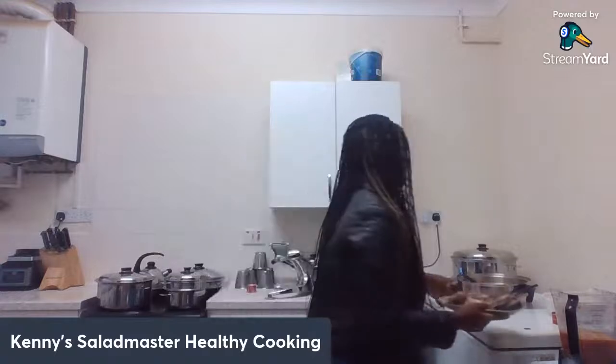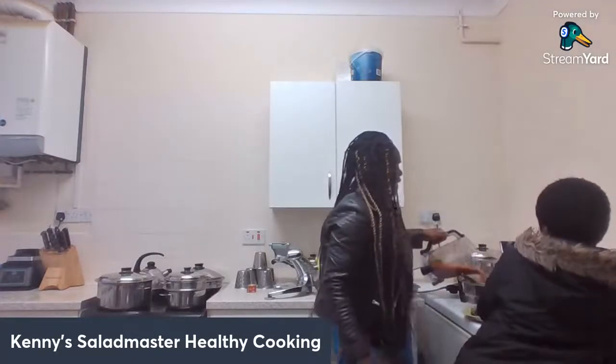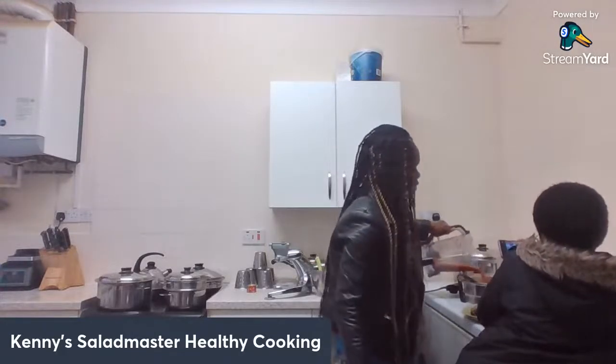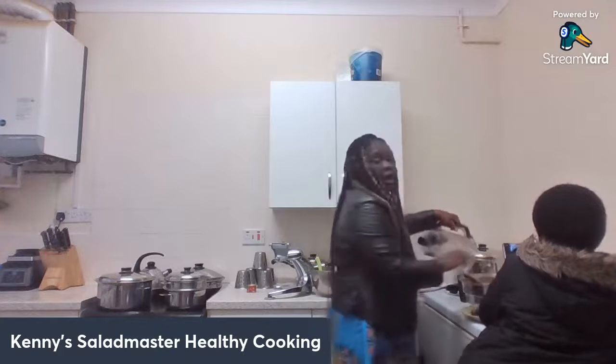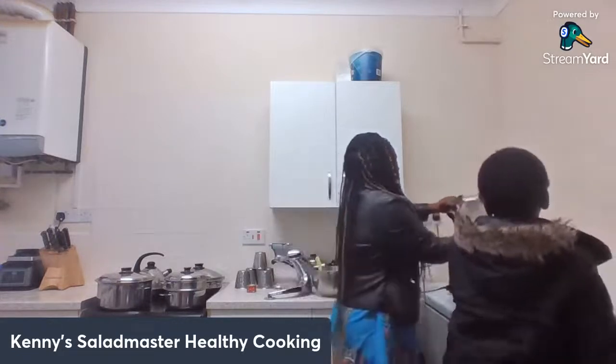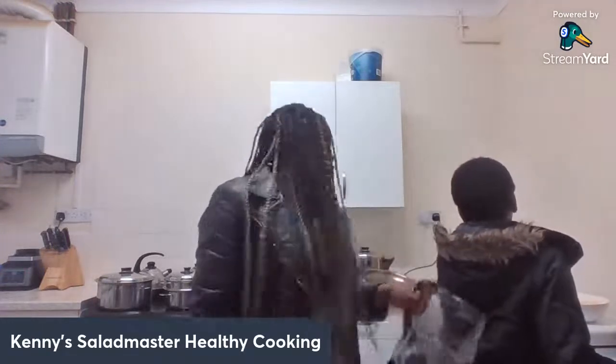This part is done. The next thing I'm going to do is dunk in my blended tomato. Here is the blended tomato with onions, ginger, garlic, curry, thyme, and every other ingredient you use for jollof rice — apart from the oil. The jollof rice is being cooked with no oil.